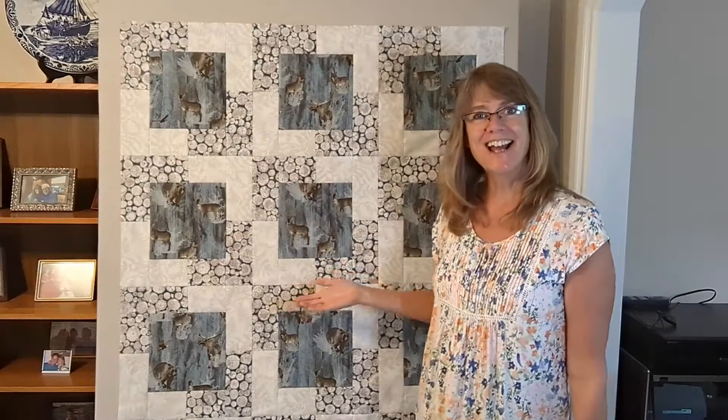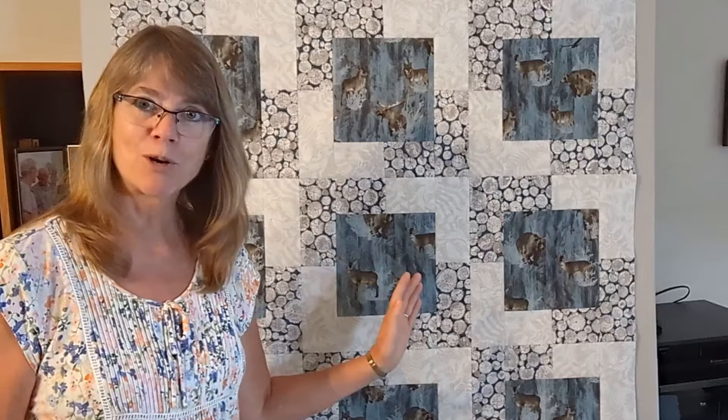I really like how this is going so far. If you do too, don't forget to press like and subscribe to my channel. I'll bet you can also see how it would be very simple to make this into a bigger quilt by just adding more blocks.